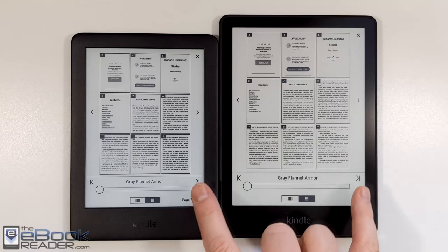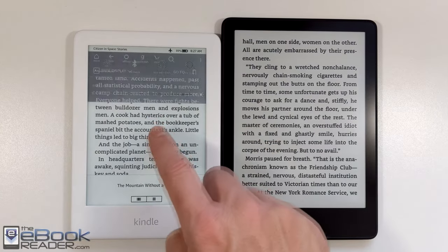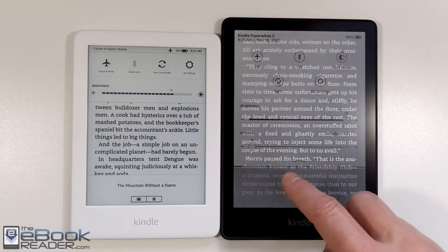When it comes to the software, there's not a whole lot of differences between these two devices. They've got a lot of the same features. A lot of it comes down to the hardware differences. The main difference is with the front light.